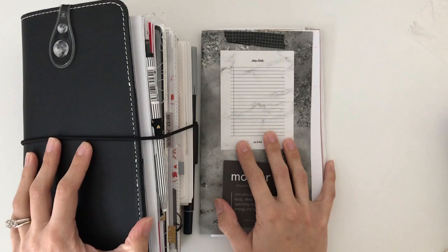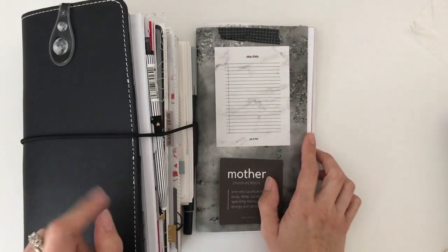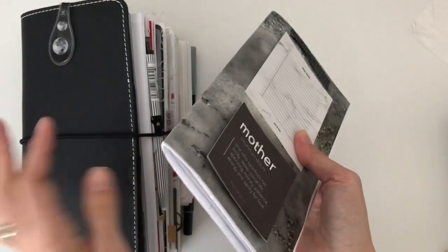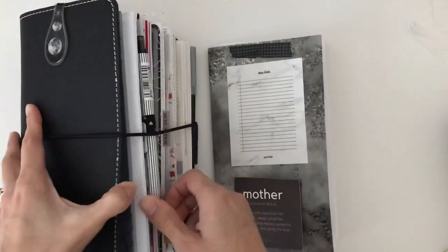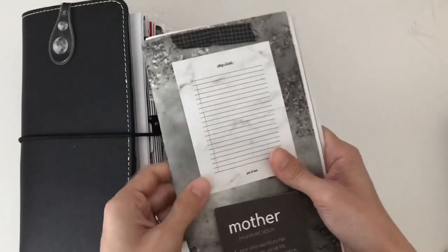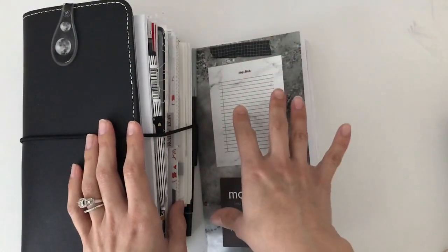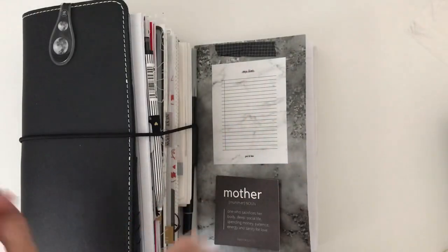Hi guys and welcome back to my channel! If you're new here, hi, I'm Sonia and I make all types of planner related videos. If you are not new here, welcome back. Today I'm going to give you guys a flip through of my September planner, which - believe it or not - this cover was all I was using before I bought this planner. I figured I'd show you guys what my September looked like when I was going from my personal rings and trying to figure out how I wanted to set this up.